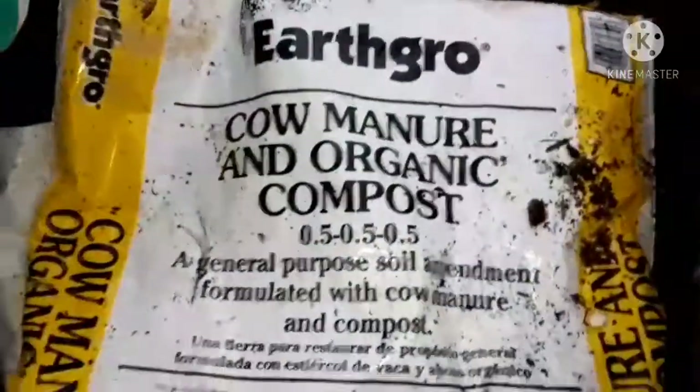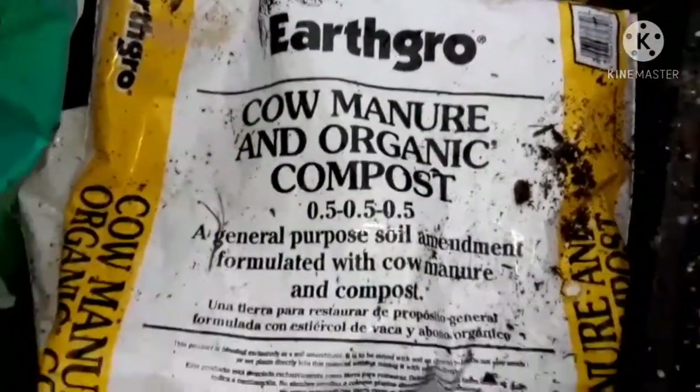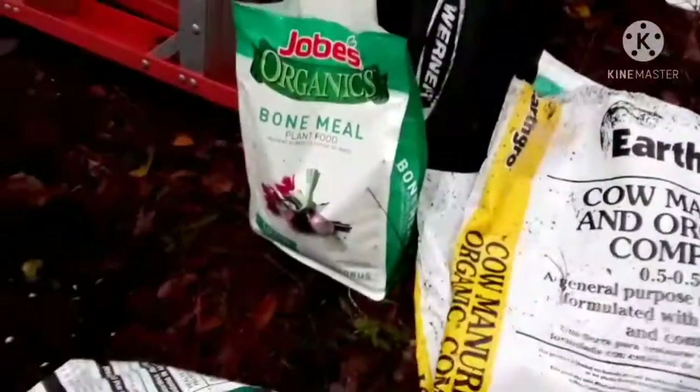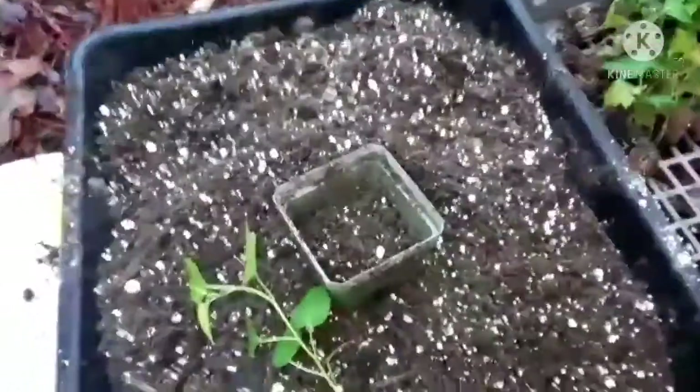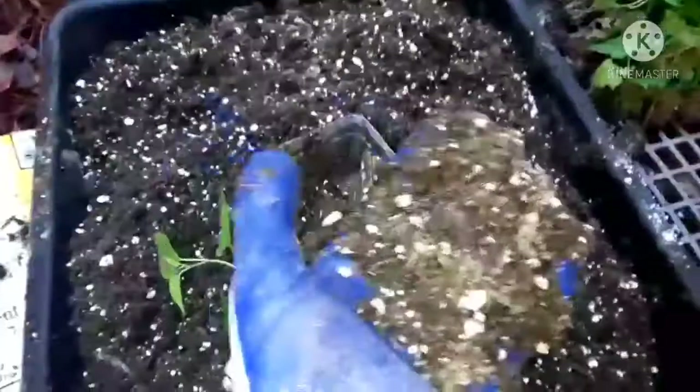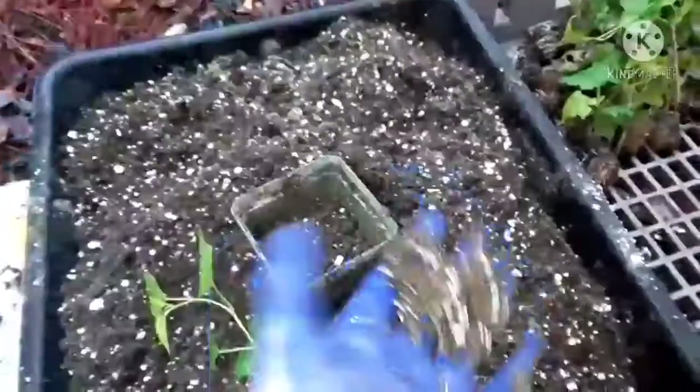We're going to fill all these trays with the little pots and there's about 50 trees. I went ahead and mixed up some cow manure and organic compost from Walmart, threw in some carolite, and a little bit of bone meal for some nutrition, and stirred that all together.